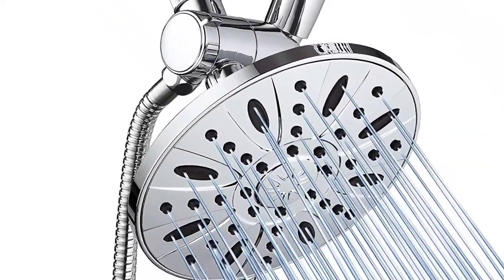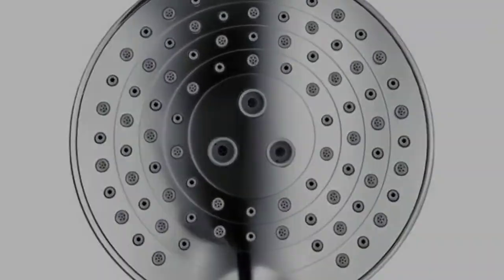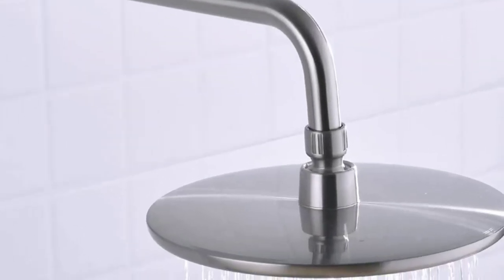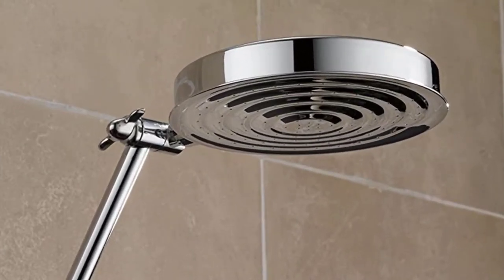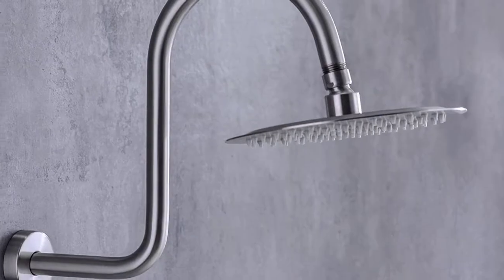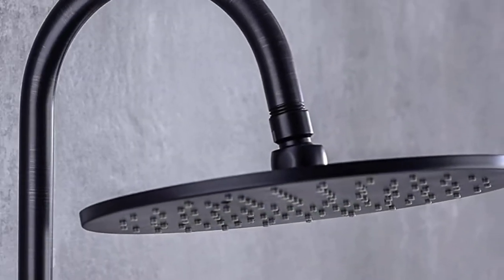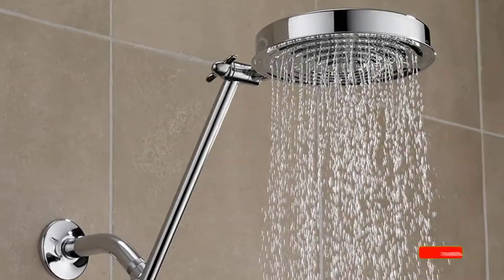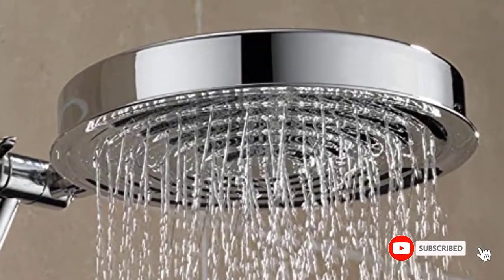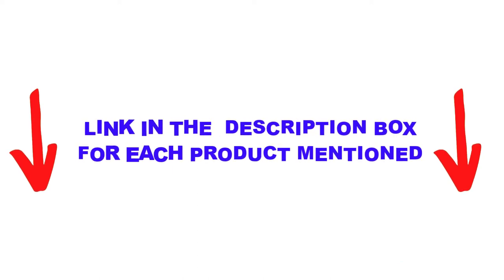Are you looking for the best shower head extensions in your budget? In today's video, we break down the top 5 best shower head extensions available on the market. This list is based on personal opinion, covering price, quality, durability, and more. These products are helpful for people like you — check out the description below and subscribe for more videos.